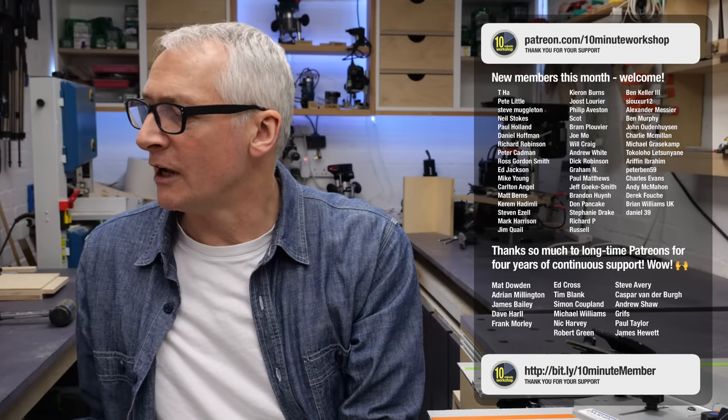More on this in a future video, but I'm going to call this one done for now. Thank you so much for taking a look, and I'll see you in the next one. Take care.